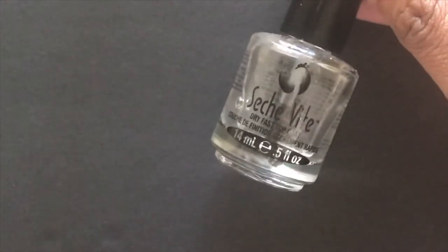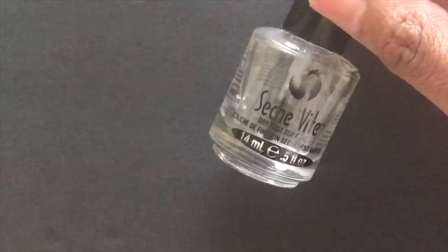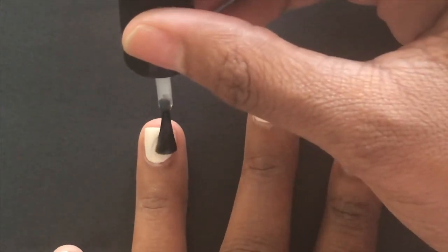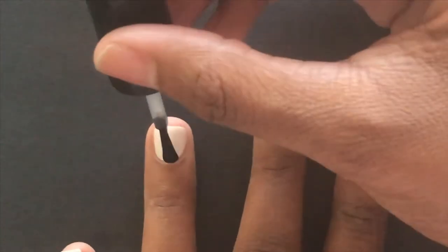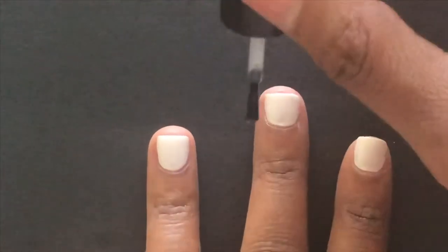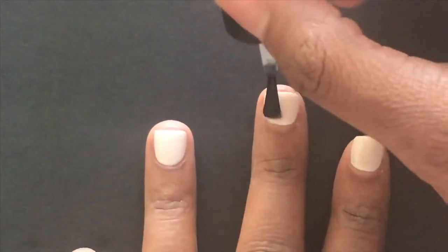Now we've reached probably the most important step of how to paint your nails like a professional — you need a high quality top coat. I like to use Seche Vite because it's a very fast drying top coat, so you're not sitting there with wet nails for hours. Top coats help your nail polish last longer, prevent it from chipping, and make it shiny. This is a very important step that you don't want to miss.